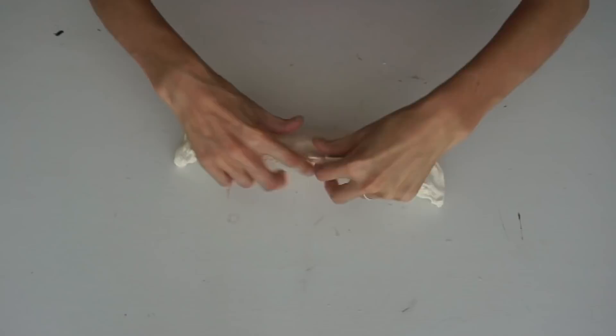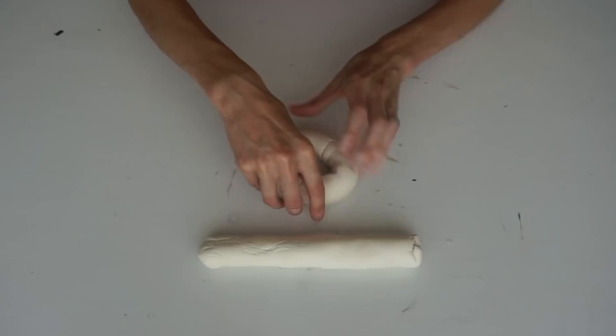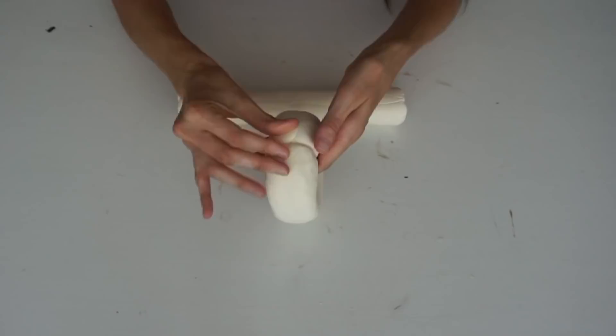For this next DIY decor hack you're going to want some air dry clay. Take it and split it into two different pieces, then roll those out into two logs — you want them to be about the same size. Mine were about an inch and a half to two inches thick. You'll have to do it twice to get the right size to make these decor chain links.